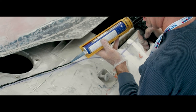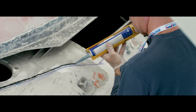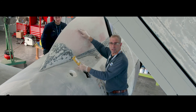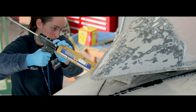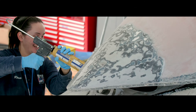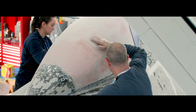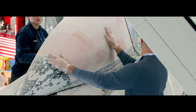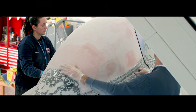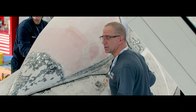Since we don't have a hoist to lower the canopy onto the cockpit after the sealant is applied, we'll do it one side at a time — I pick up the canopy, apply the sealant along one edge, lower it down, then swing over to the other side and do the same thing. Now we'll screw it down in several places.